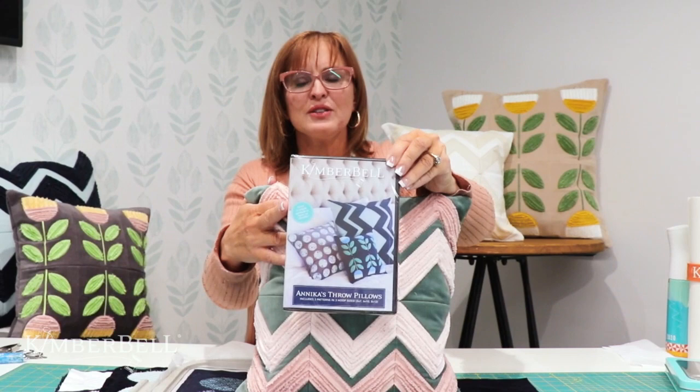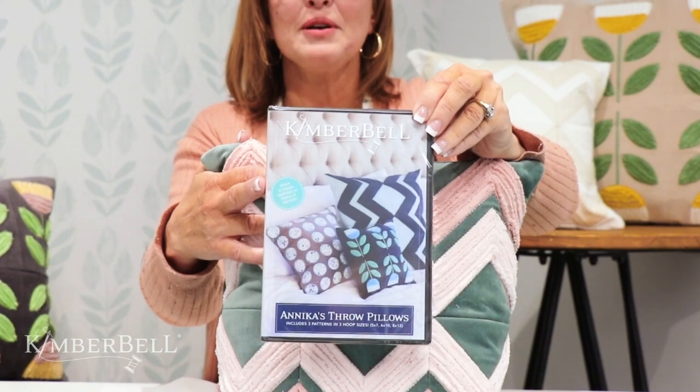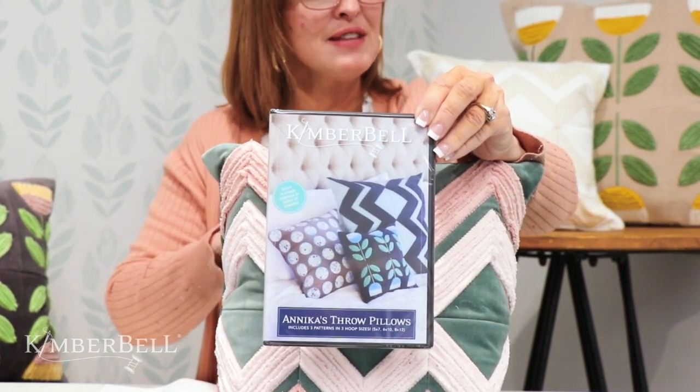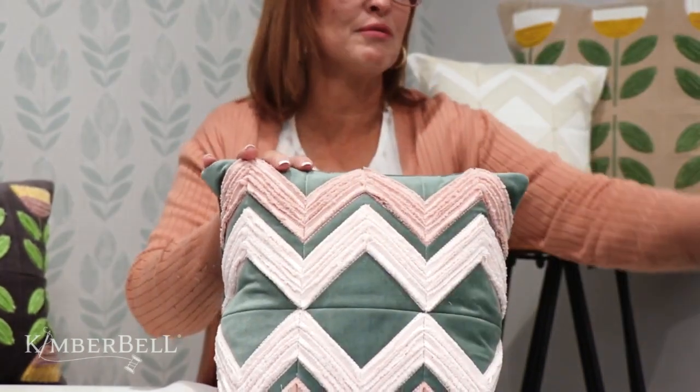Now I want to show you what the CD looks like — what you're looking for when you go into your quilt shop. It's Annika's Throw Pillows, and the CD looks just like this. You can just ask your local quilt shop for that. While you're in there, you're definitely going to want to get a couple other supplies, and I'm going to show you what I recommend.